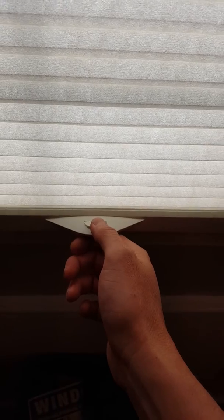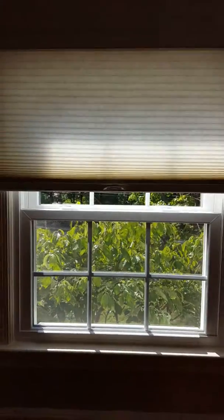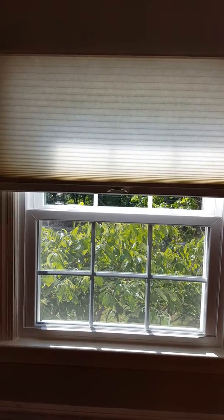These were extremely easy to install. Literally all you do is push this button right here and the shade will lift itself up to any level. The cordless shades are fantastic and the quality on these is great.